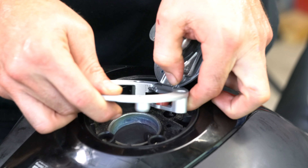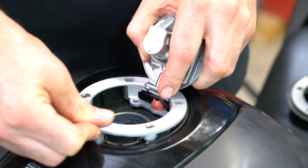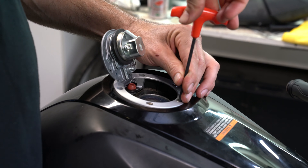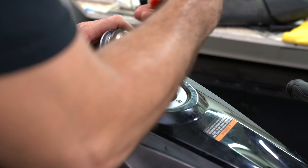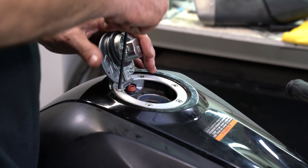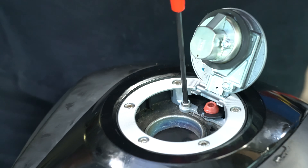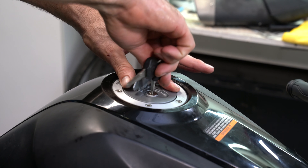We'll feed this over the red piece like so, and we'll start with our long bolts, then the short stubby bolts. Voilà — new locking gas cap assembly, from Yamaha.